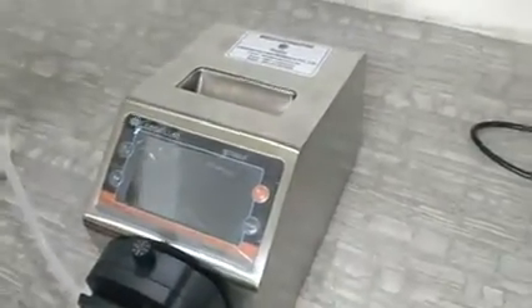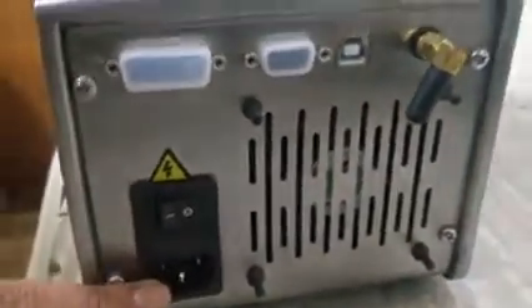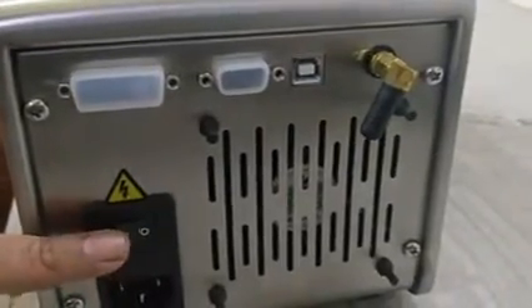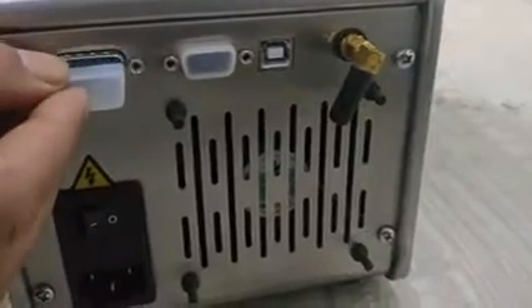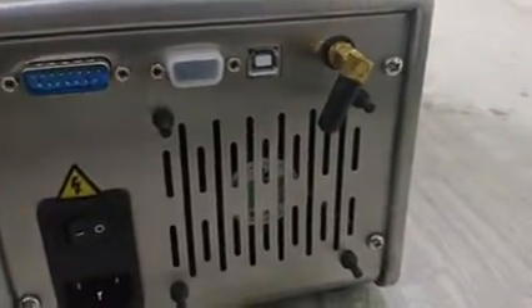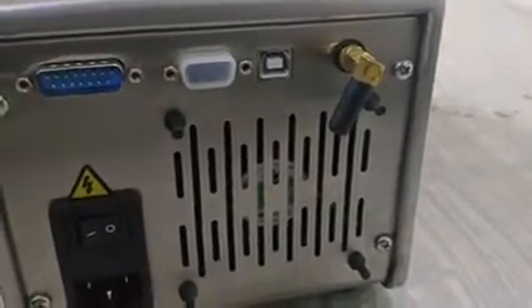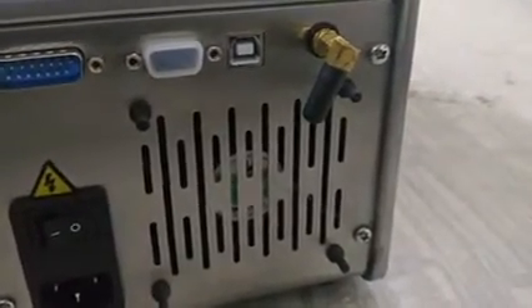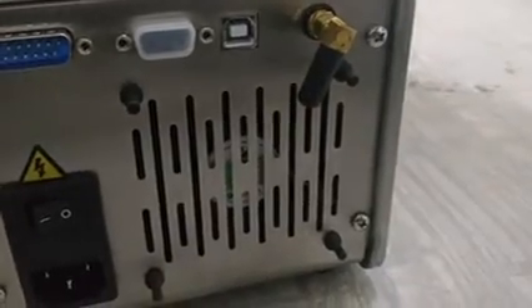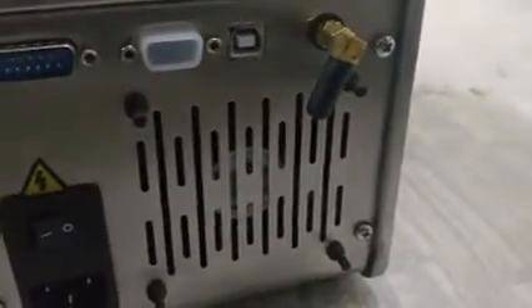Looking at the back of the machine: this is the power cord connector, this is the on/off switch, and this particular port is a 15-pin port that we can use for external controls and a foot switch. We will show how to use this port for a foot switch in the demo later. Let me connect the power.